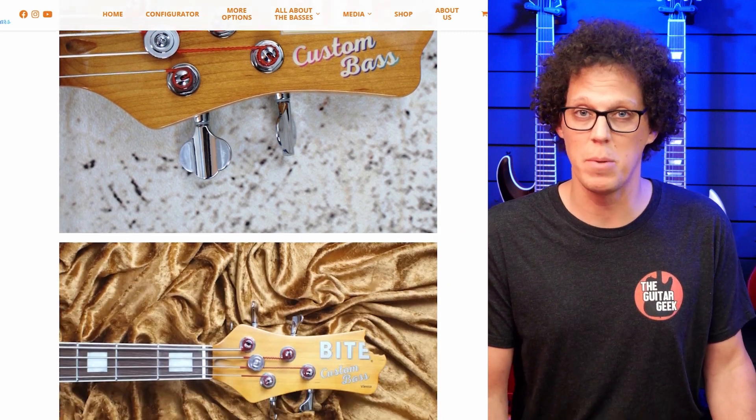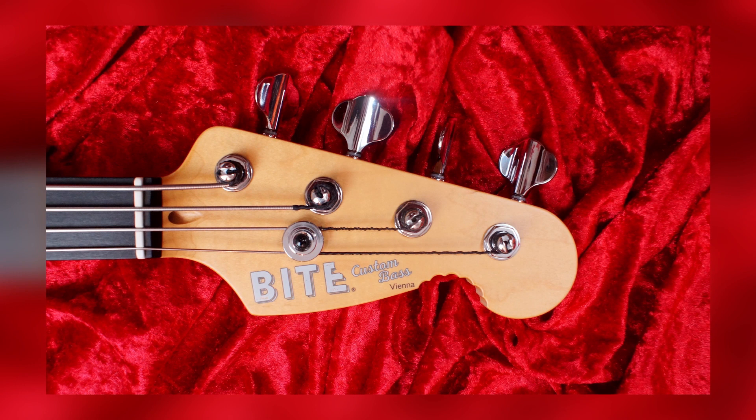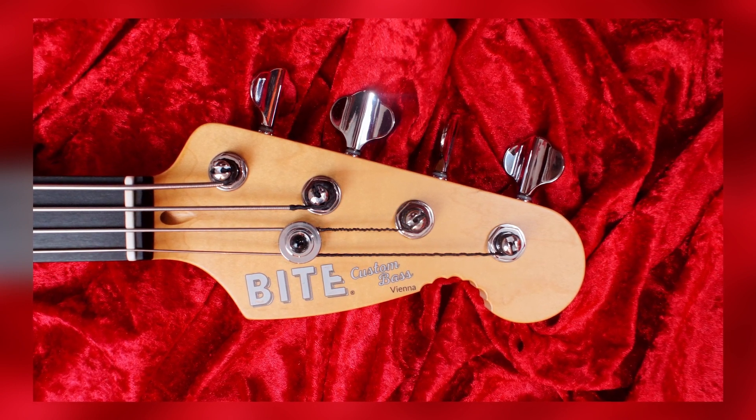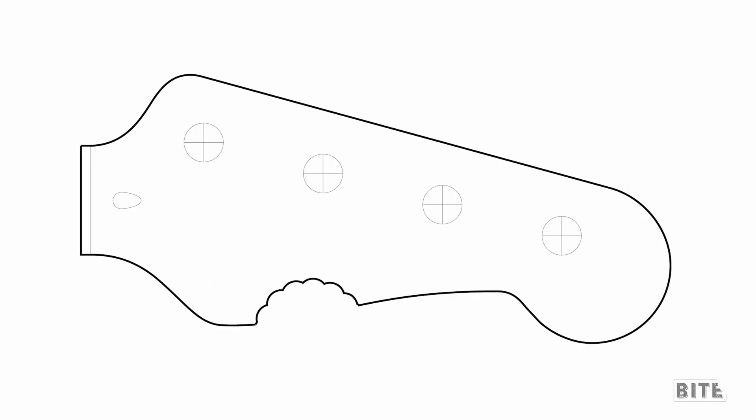Then there's an older two-plus-two version — it's a bit longer and comes with an orange or silver logo. And finally, there is the four-in-line headstock: all tuners neatly lined up on the left, and the logo is black-rimmed silver. Bide introduced it simply because many of you were asking for it. The guys at Bide had lots of fun finding just the right spot for placing their signature — a ton of designs went straight out of the window.